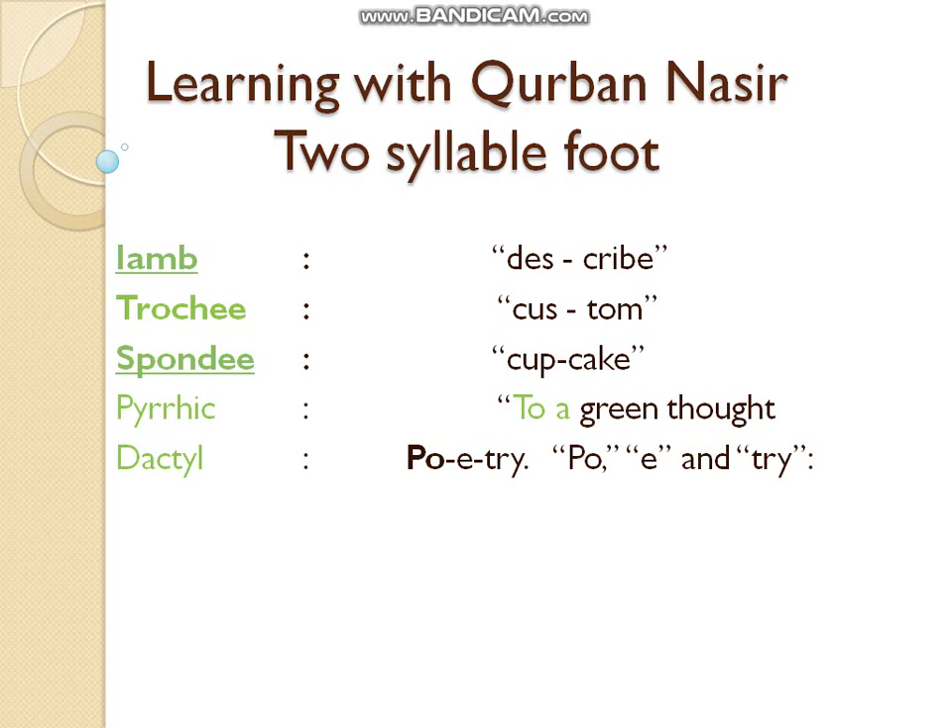In today's lecture we will study iamb. We will study two-syllable feet and three-syllable feet. The two-syllable feet are: iamb, trochee, spondee, and pyrrhic. Dactyl is a three-syllable foot.